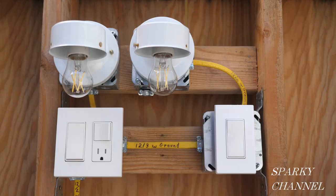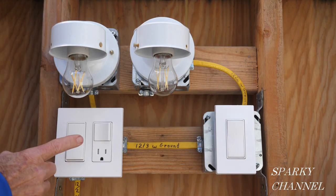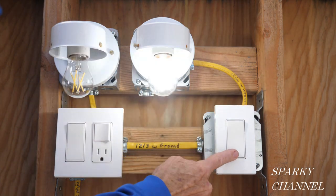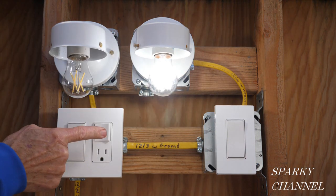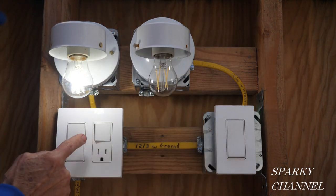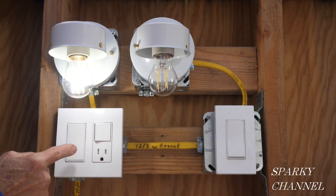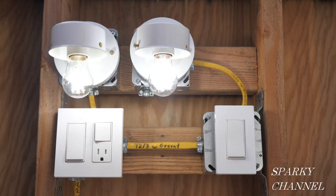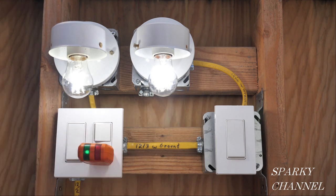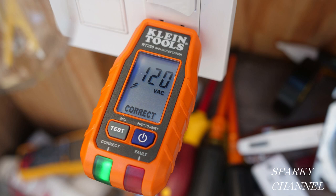Now I'll turn the circuit breaker on and test out the new modified circuit. First I'll try one three-way switch, then the other three-way switch, back and forth. The three-way switch is working great. Now the new switch is working great with the new light, and the three-way switch again. Let's try both of them together — there it goes, that worked fine.